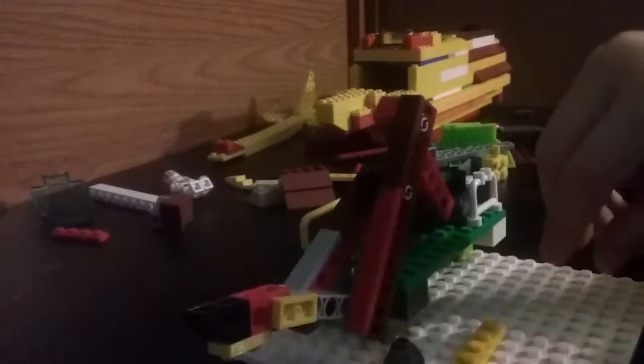Guys, welcome back to the video. I'm showing you how to make the Lego scoop.